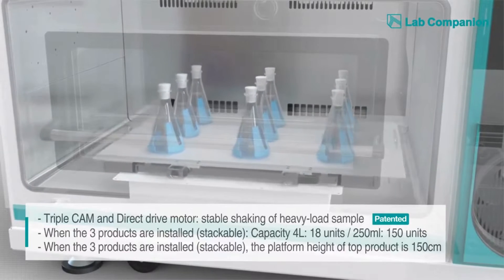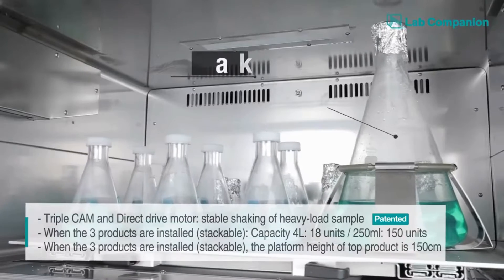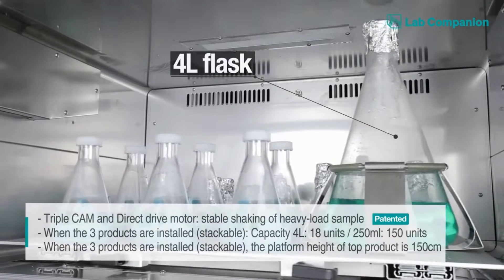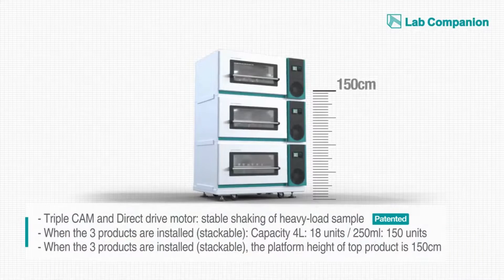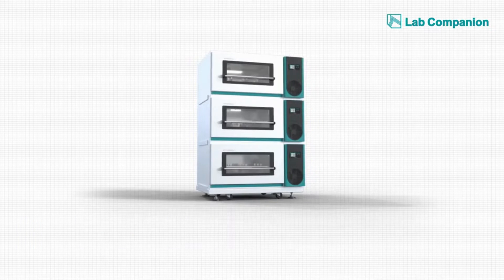In addition, the clever design provides platform height flexibility, allowing the most efficient use of incubation space. When stacking three levels, it can load up to 18 four-liter Erlenmeyer flasks, but the total height would still be just under 150 centimeters, allowing easy physical accessibility to samples.